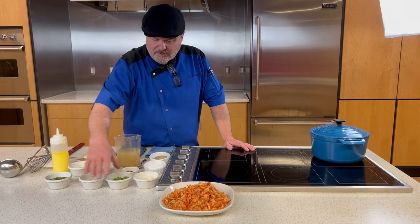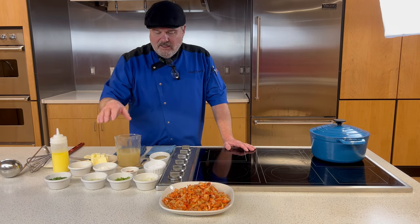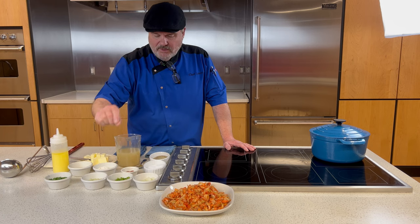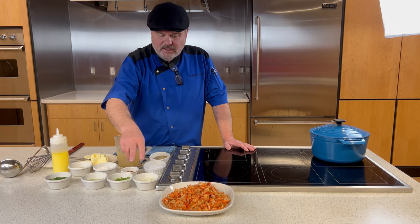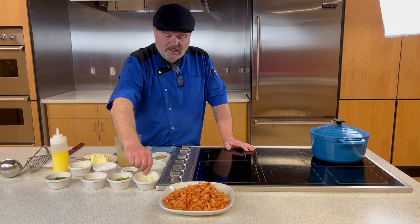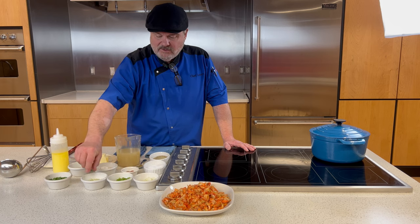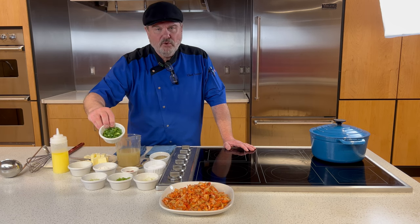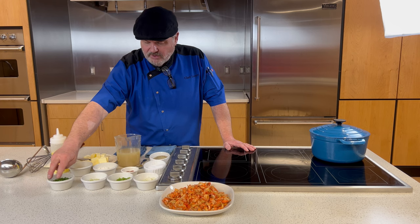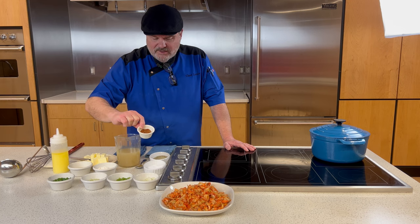Let's get started with our ingredients. First, the trinity. In French cooking they call aromatic vegetables mirepoix — onion, carrots, and celery — but in Louisiana cooking it's called the trinity: onion, green bell pepper, and celery, a quarter cup of each. We also have almost a half cup of green onion, which we'll use when we cook the crawfish and also as garnish.